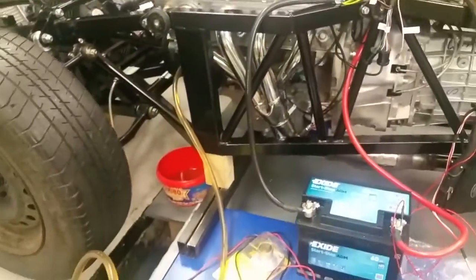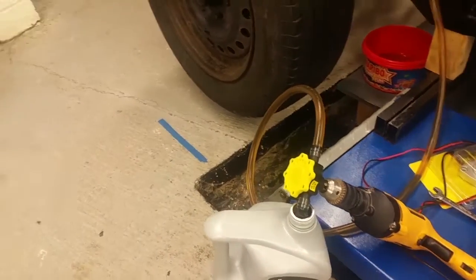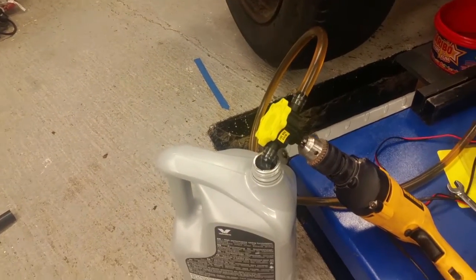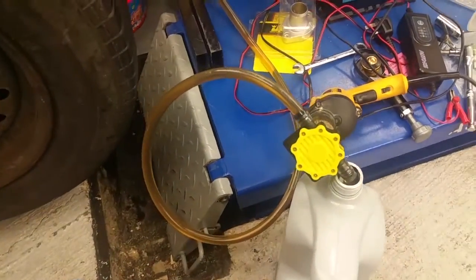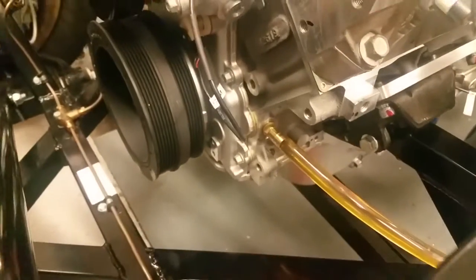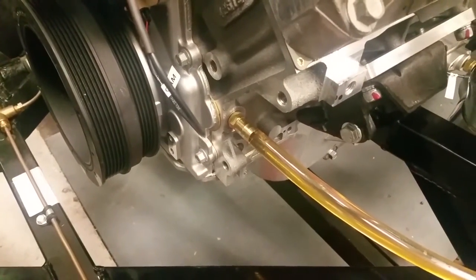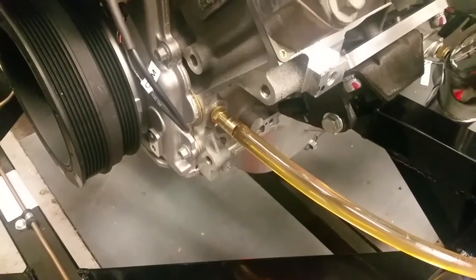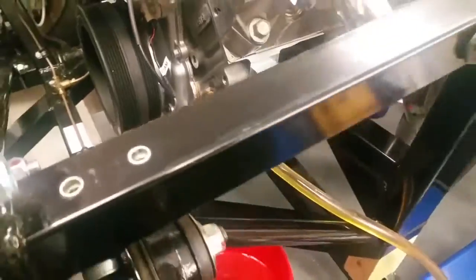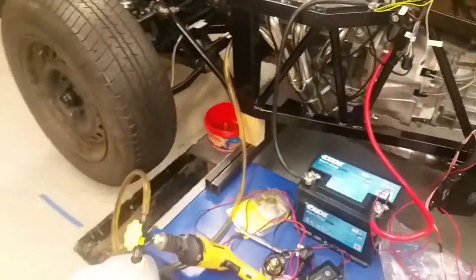What I've done is I've bought a cheap drill pump off eBay, some half inch PVC pipe, and an M16 by 1.5 to half inch hose connector, and plugged it into the oil gallery there. What I'm going to do is simply spin that pump.